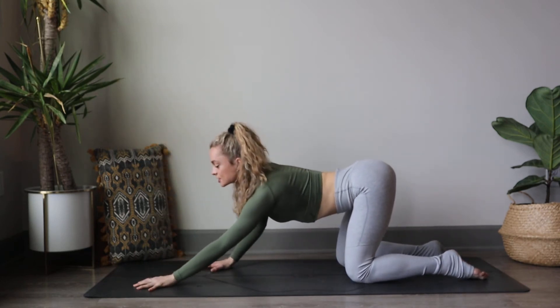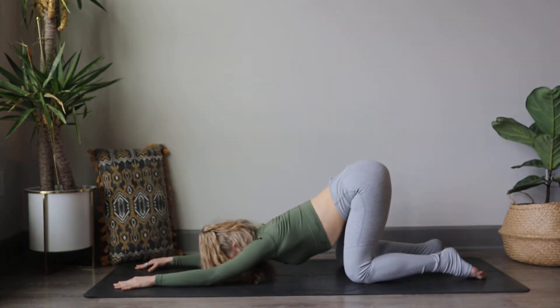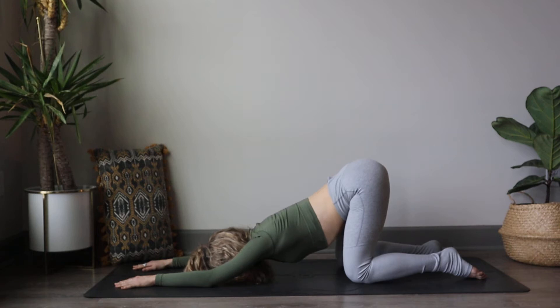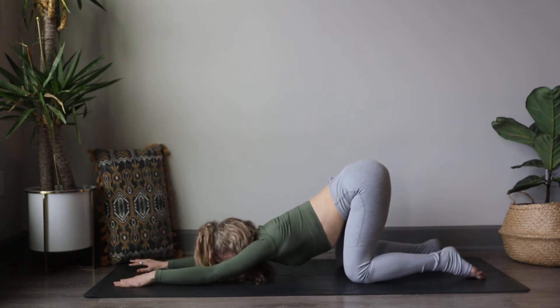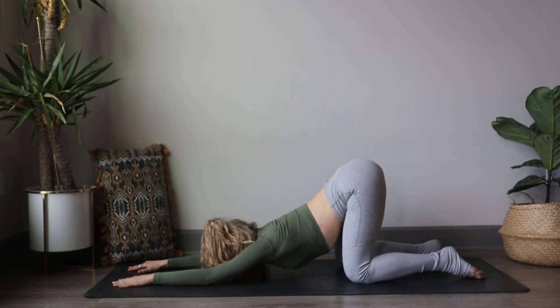Start to walk your fingertips forward and drop that chest down to the mat, placing your forehead onto the mat — find puppy pose. Take a few moments here to connect with your breath, maybe drawing out the breath slower and longer. Reaching those fingertips longer as well, stretching through the shoulders. Option to place your chin on the mat as well.